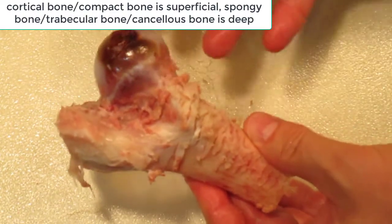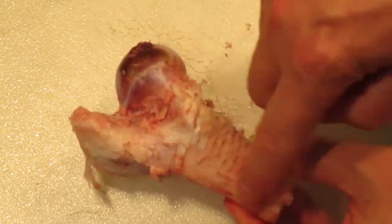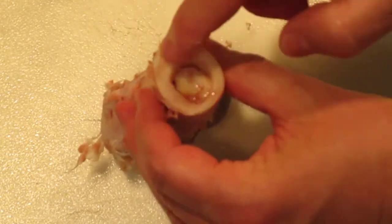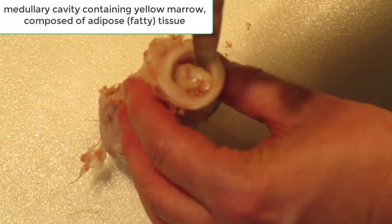This region up here is covered by cortical bone, and inside there is going to be spongy bone — also called trabecular bone or cancellous bone. In the diaphysis region you have just cortical bone, and in the middle is yellow marrow — it's all fatty tissue.